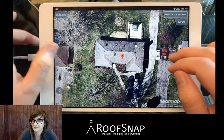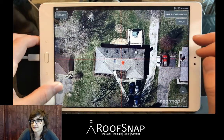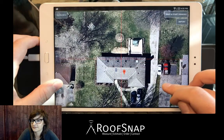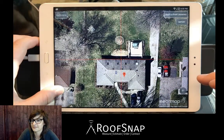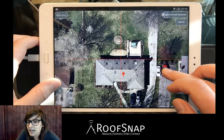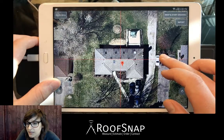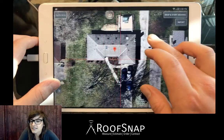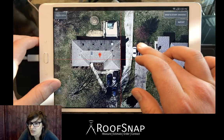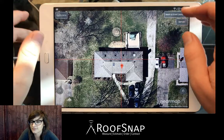To use 90 mode effectively, we have to make sure that the roof is nice and straight. You see we have these little rotation buttons — clockwise and counterclockwise — on the left and right side of the tablet when we're in the capture screen. Katrina, tell me when we've got this thing nice and straight. Check the ridge, the front, and the left side. It's always a good idea to check multiple sides — take a second, make it nice and straight; it'll make 90 mode so much more effective.